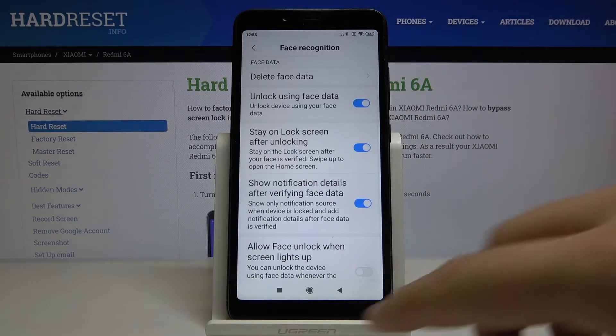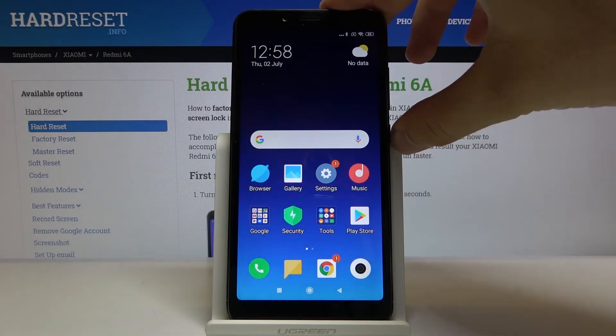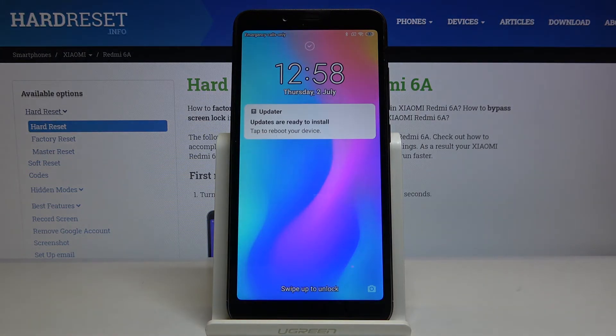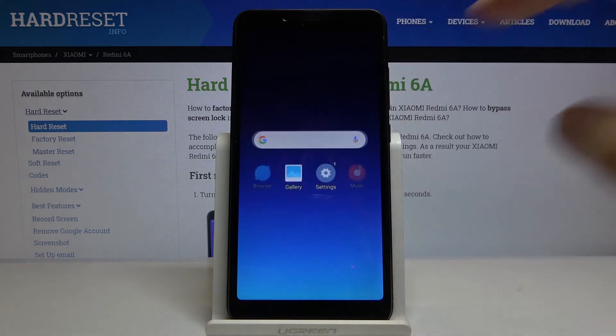Let's check how it works. Lock the device and try to unlock it. And yes, it's working — all we have to do is just a swipe.